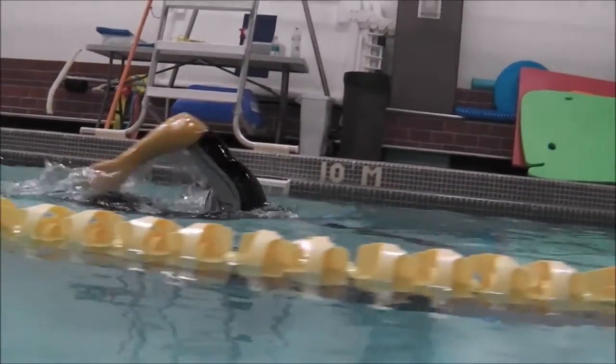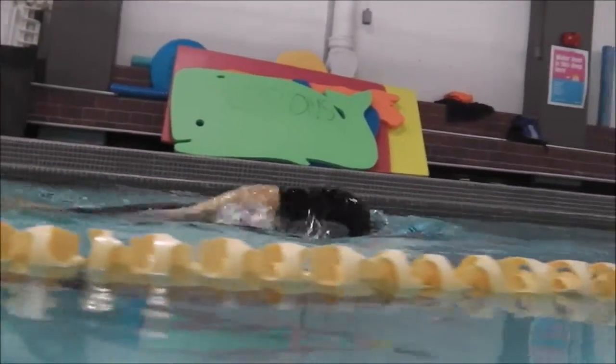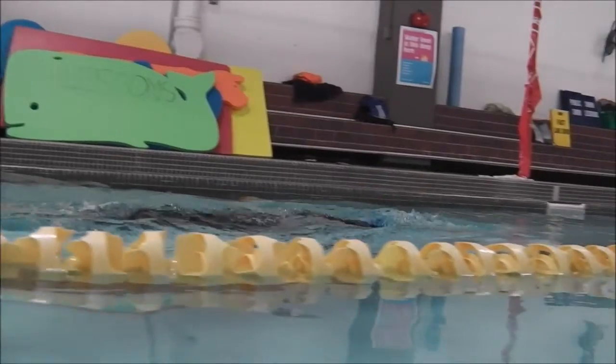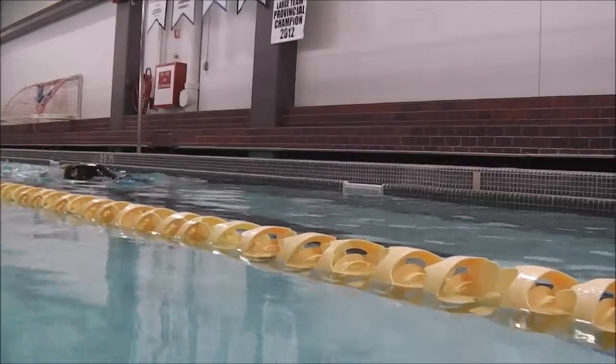Above the water here, there's a nice elbow lead recovery, but you're going a little too far forward. So just enter just up past the tip of the head there.